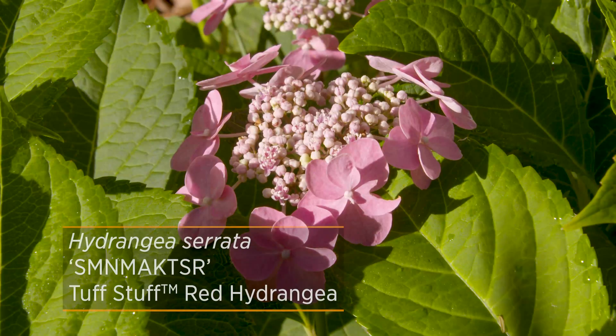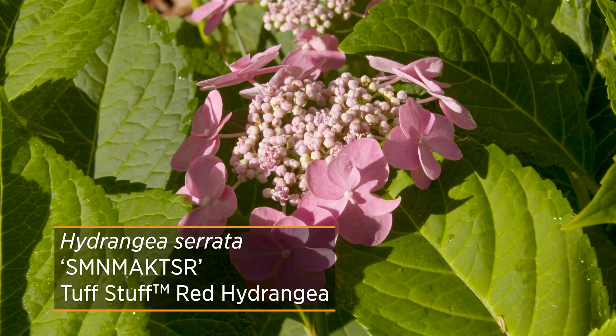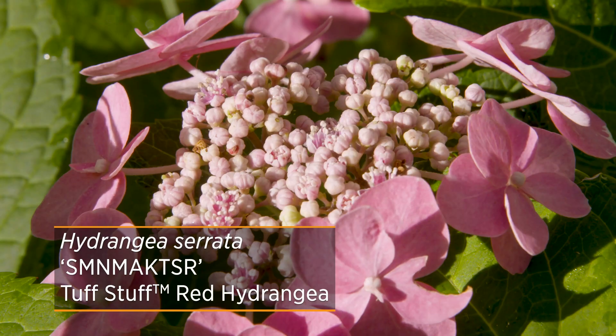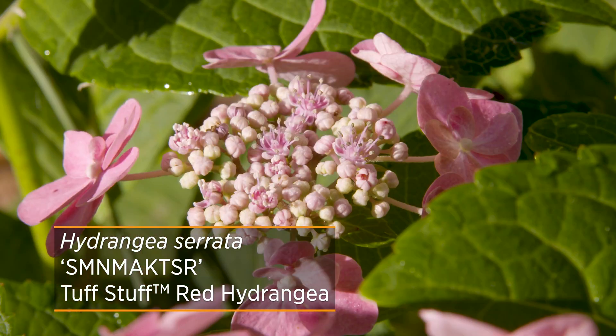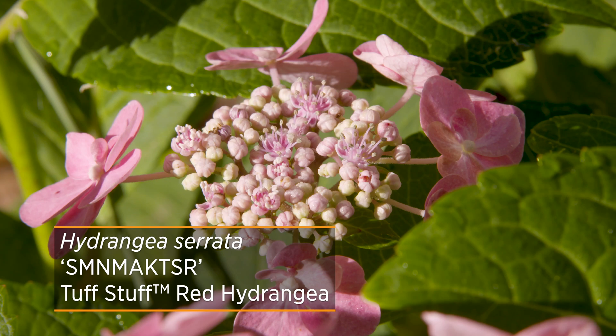It also tends to be a little bit more cold hardy because it's native to the mountains of Japan. Like macrophylla, there are new reblooming cultivars on the market that will bloom on both old wood and new wood. This particular species and cultivar, Tough Stuff, actually looks great and was still blooming even when we had negative 10 degree temperatures this last winter.